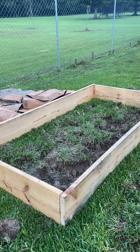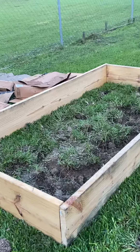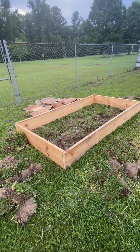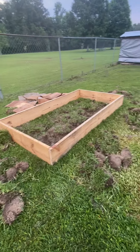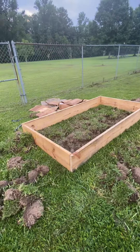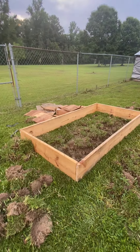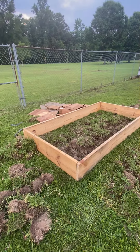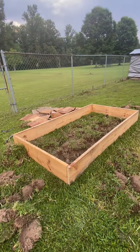I have run into a setback with my bed for the okra. What has happened is, for lack of planning, I just found out that okra requires at least 24 to 36 inches of growth space for the taproot.